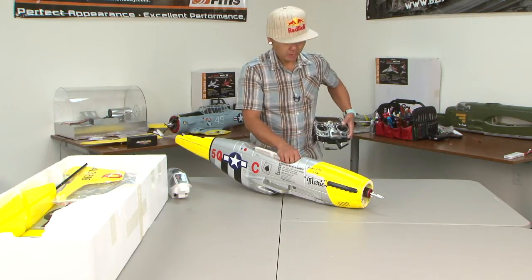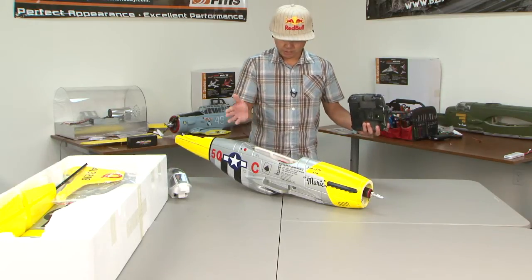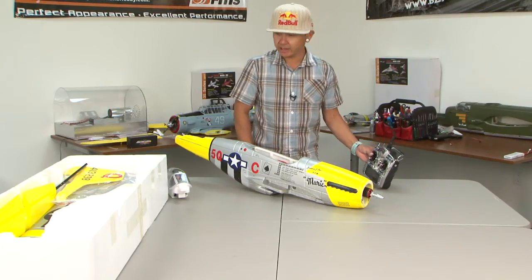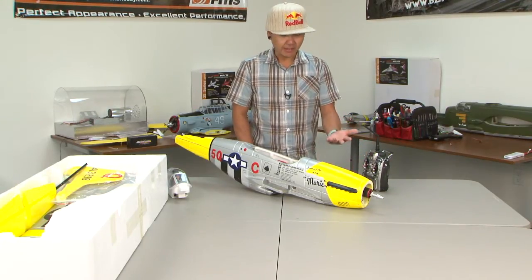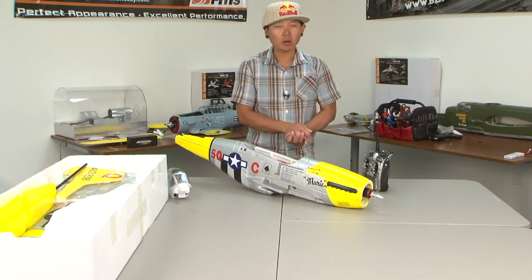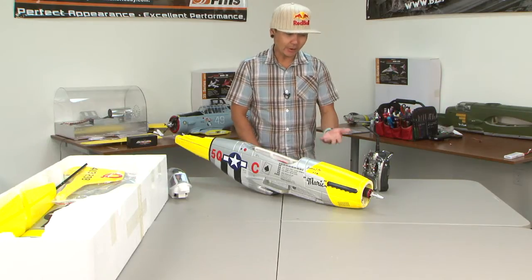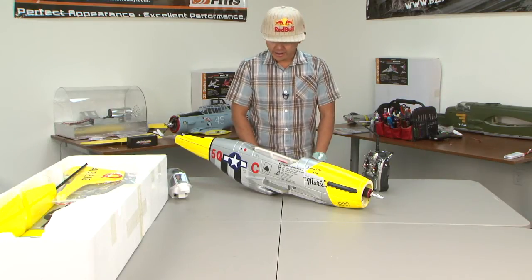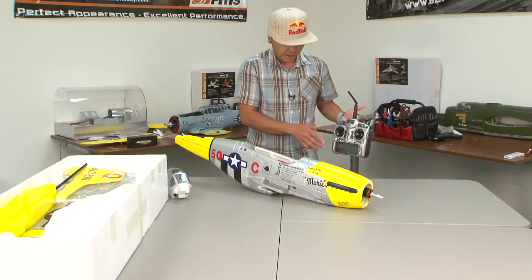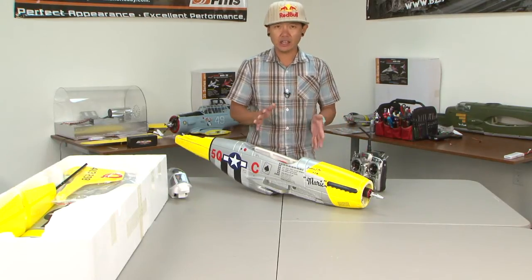Now we can go ahead and throttle up. This P-51 is running just as it should. It's so sad to see something come back because of a programming issue. I know many of you have called us and tried to work something out over the phone to get them programmed, but that's how easy it is. Just follow those steps and you should be able to program this ESC without any issues whatsoever.